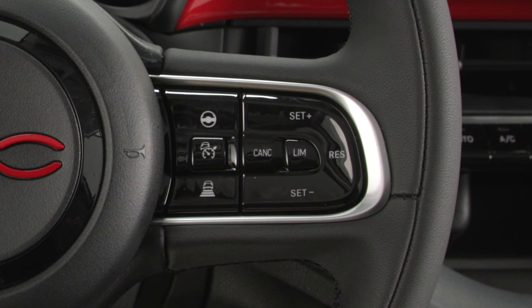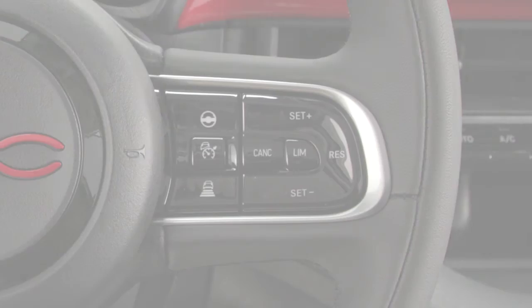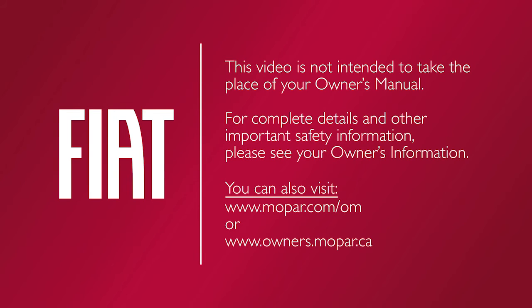You can deactivate the system at any time by pressing the Co-Driver on-off button again. This video is not intended to take the place of your owner's manual. For complete details and other important safety information, please see your owner's information.